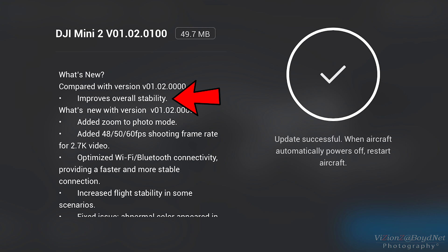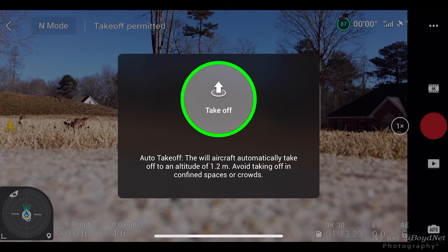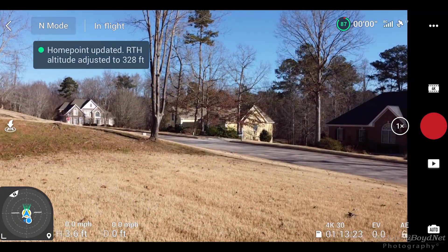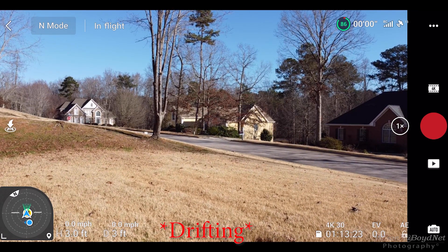I'm just going to go ahead and give it a try and test it out. The weather conditions were pretty calm — it wasn't really breezy, about five mile per hour northwest winds with 11 mile per hour gusts, so I figured it should be relatively stable. I got it up in the air and noticed it seemed to be fighting a little bit, wobbling side to side.